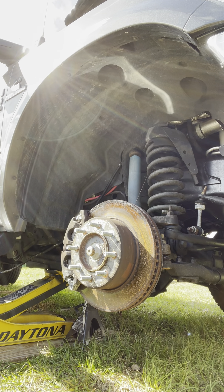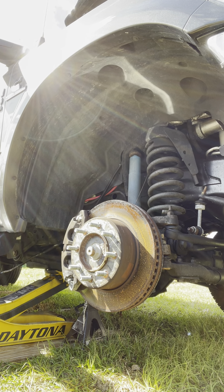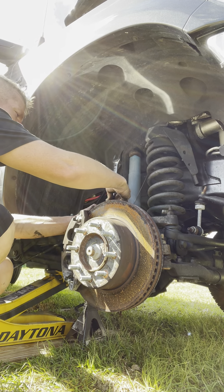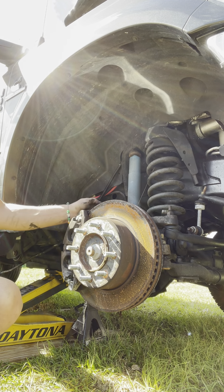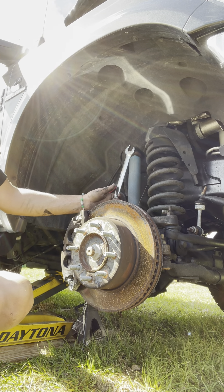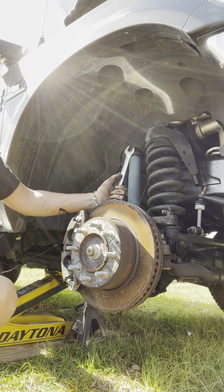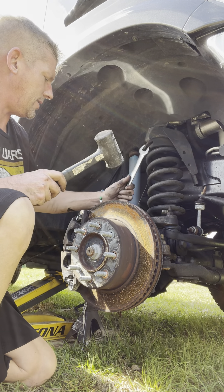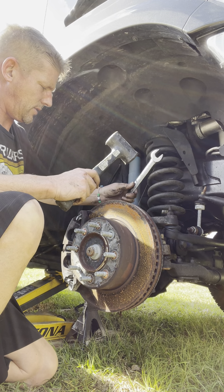So we need our wrenches. The big one right here I believe is a 22 — nope, it's a 23 — might even be a 24. Hey, look at that, it's a 24. We're going to loosen these first before we move this off. And to do that — righty-tighty, lefty-loosey — so to get this loose, we gotta go this way.